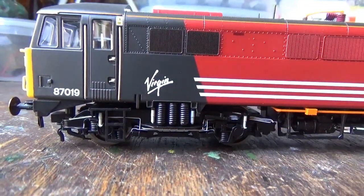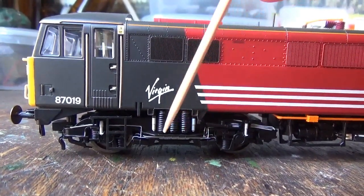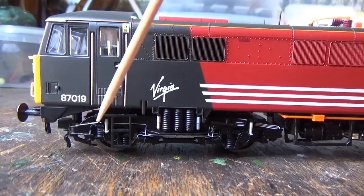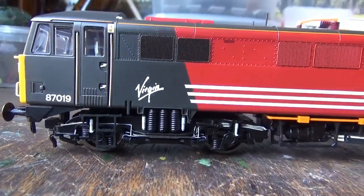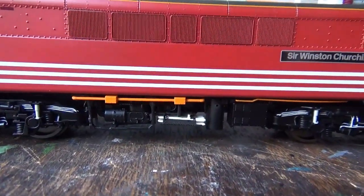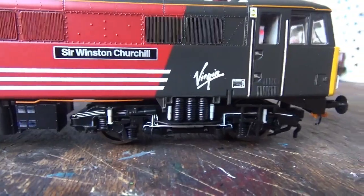Of course we cannot leave out the underframe detail. You've got the footsteps separately fitted, as well as the springs, the axle boxes, and the pipework on the bogies — which is also separately fitted and has been painted as well, which looks fantastic. You've got some more separately fitted detail just under here, and again that's painted too, which looks fantastic.